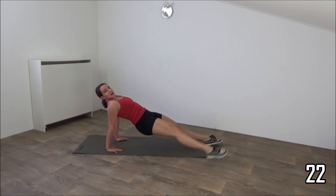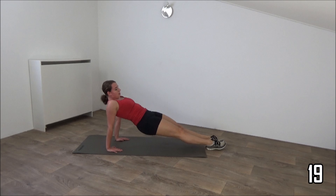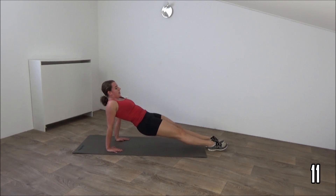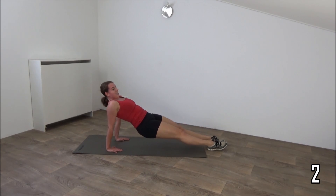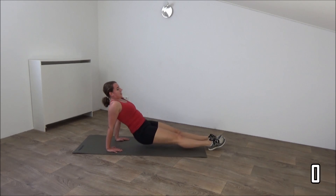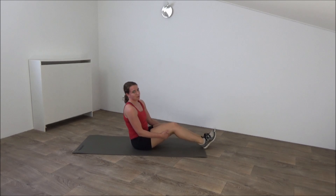Keep your hips up. Just a few more. And the last one. And that's it. Now get yourself a shoulder break.